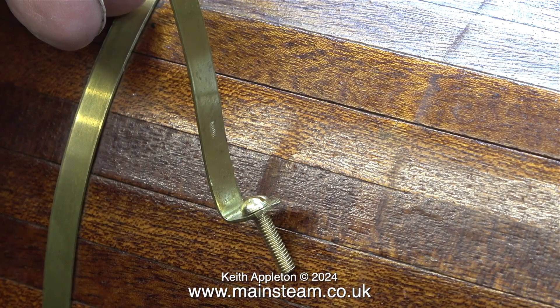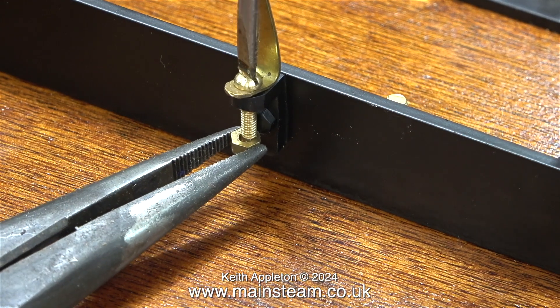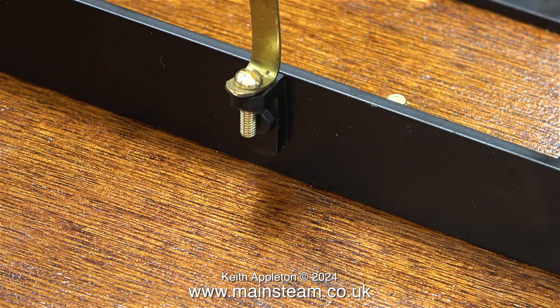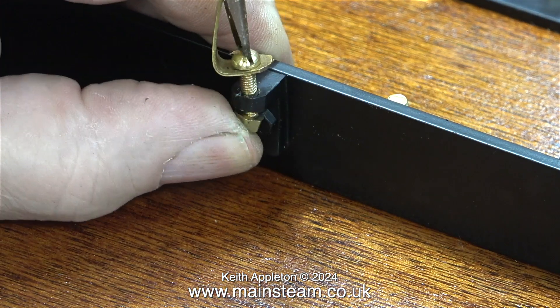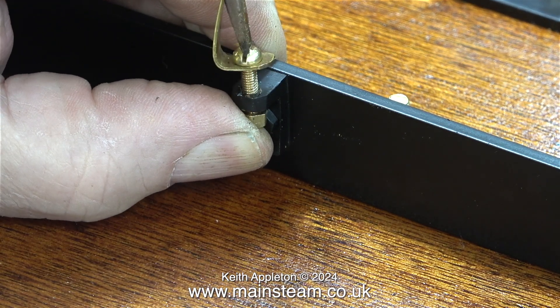Here was the original plan: 5BA bolts through holes in the brass bands. The fittings are different at each side — don't ask me why, I didn't make it. In my opinion it would have been a far better idea to just use four brackets all of an identical size.